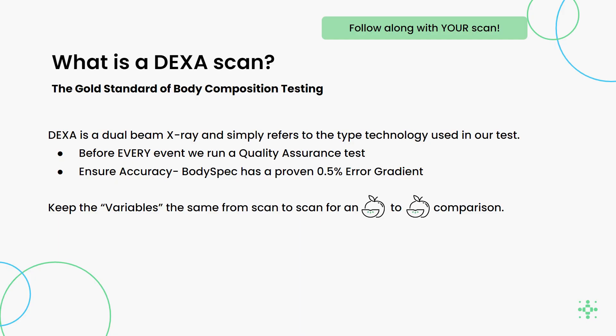A DEXA is the gold standard of body composition testing. It's a dual beam x-ray and simply refers to the type of technology used in our test. Before every event, we run a QA test to ensure our accuracy. BodySpec is proud that we have a proven 0.5% error gradient. You want to keep the variables the same from scan to scan to ensure an apples-to-apples comparison.